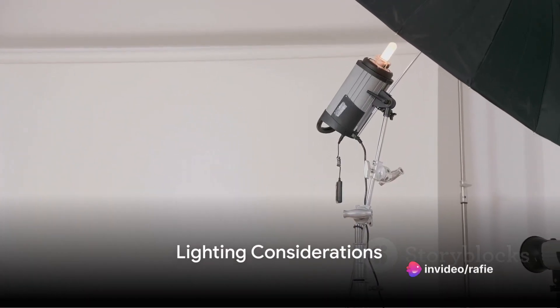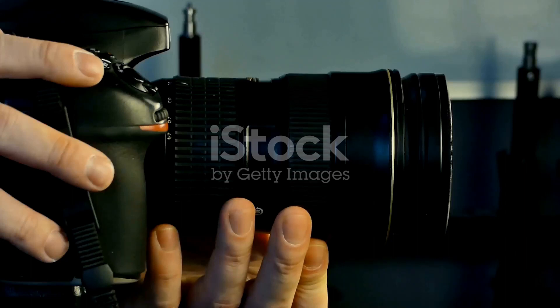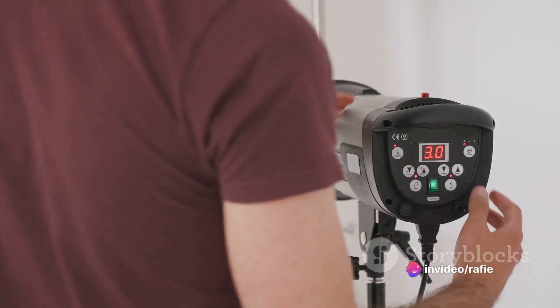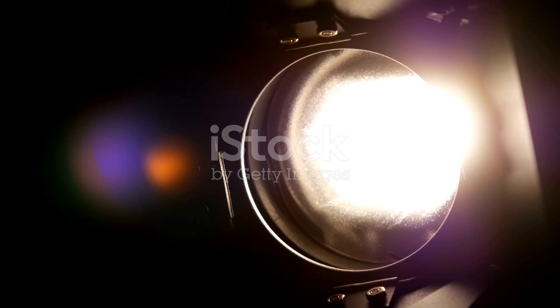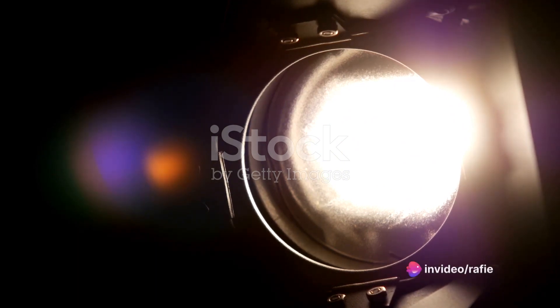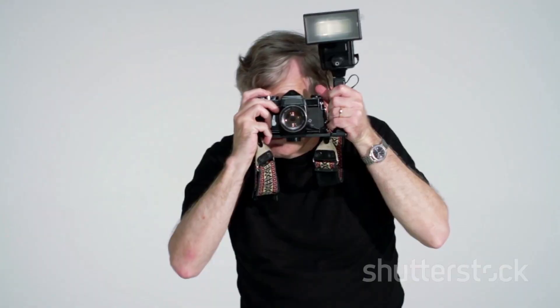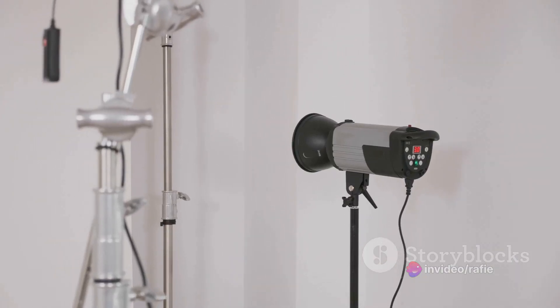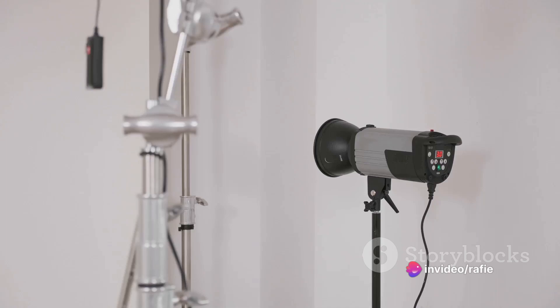Lighting is another crucial aspect to consider in macro photography. When you're focusing on small, intricate details, having the correct lighting can make or break your image. It's all about illuminating those details without overpowering them or washing them out. The object's close proximity to the camera can sometimes cast shadows, obscuring the details you're trying to highlight. That's where a flash comes in — using a flash can provide that much-needed light. However, a flash can sometimes be too harsh, creating stark contrasts and glaring highlights. So we use a diffuser, which softens the light, spreading it out more evenly and reducing harsh shadows.